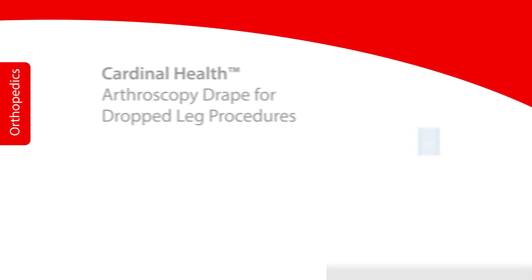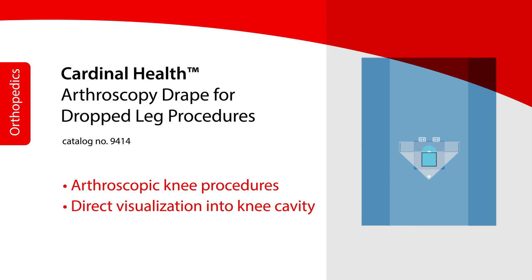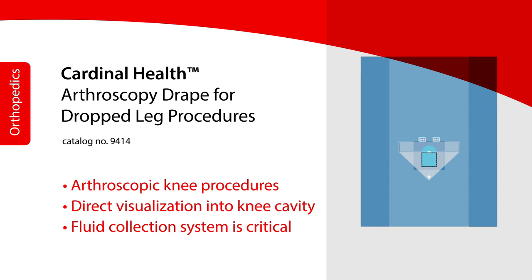The Cardinal Health Arthroscopy Drape for Dropped Leg Procedures is used for arthroscopic knee procedures. In this procedure, there is direct visualization into the knee cavity via an arthroscope. These procedures are fluid-intense, therefore, a fluid collection system is critical.